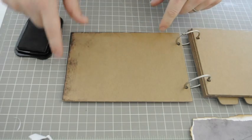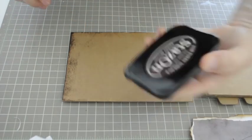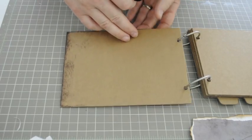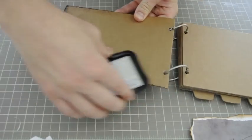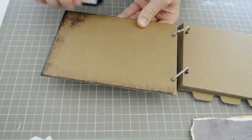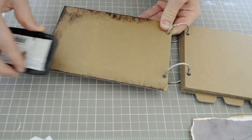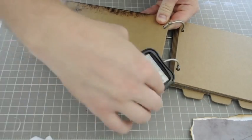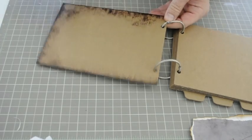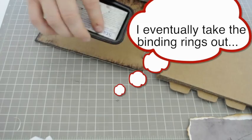I want to get a distressed edge, so I'm going to use this Stazon around the edges — it's a timber brown. To do this I'm just going to lift it up a little bit and rub it on the edge. I'm not going to go all the way to the center because I'm going to put the paper over the center. That looks pretty good.